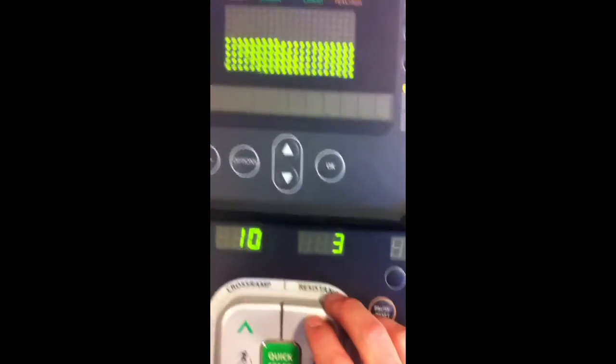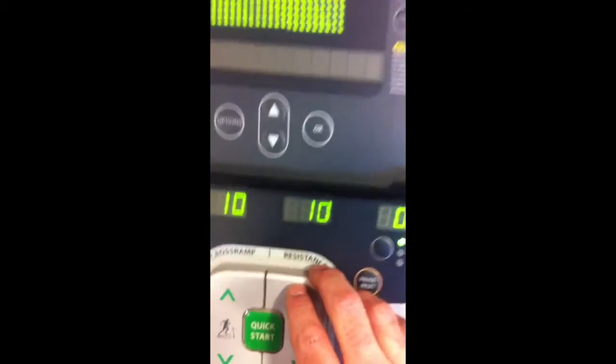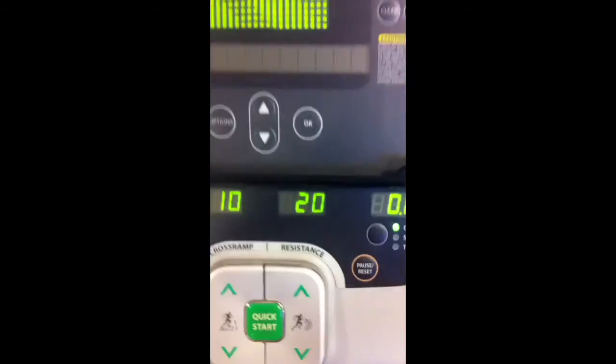So now if you want to increase the tension, we've got the tension button here. 20 levels of tension, and you'll see my pedal speed slows down quite a bit. I've got to get a grip here.